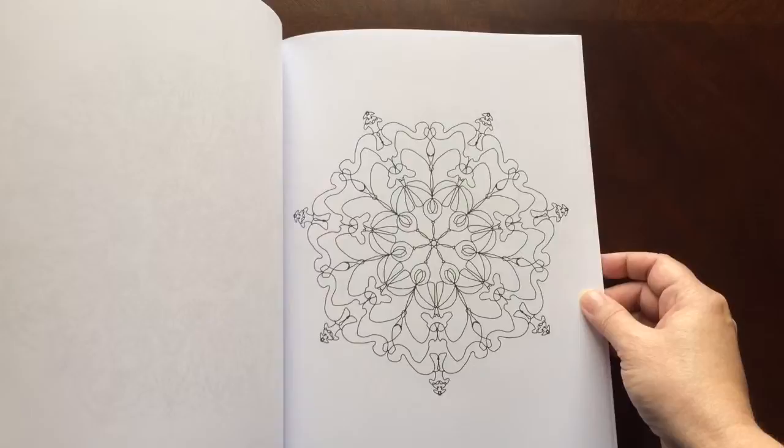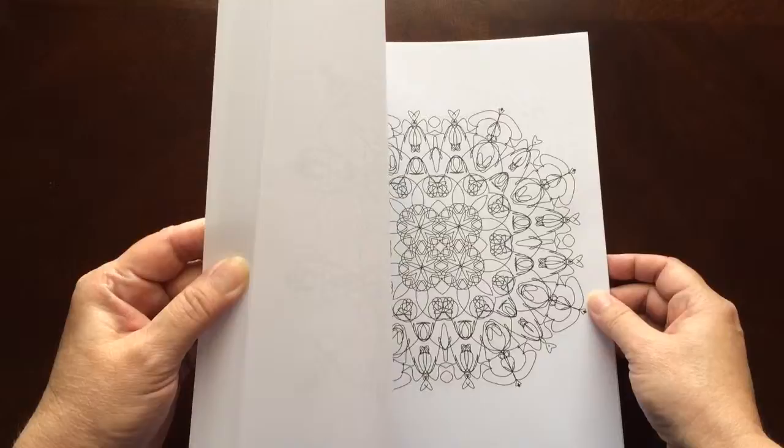There are 48 Curly Q Designs in this book. Each one is done in a Mandala type style.